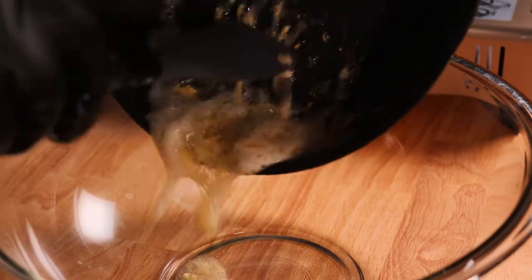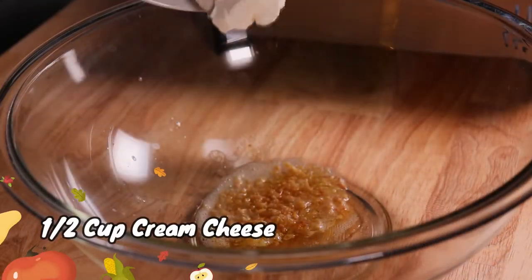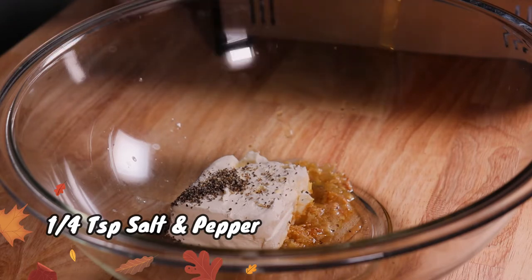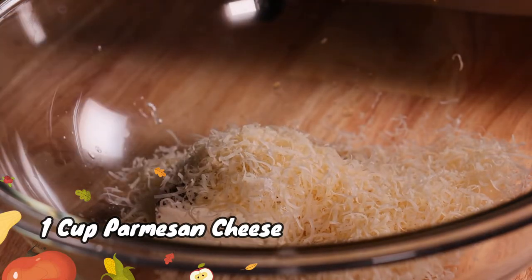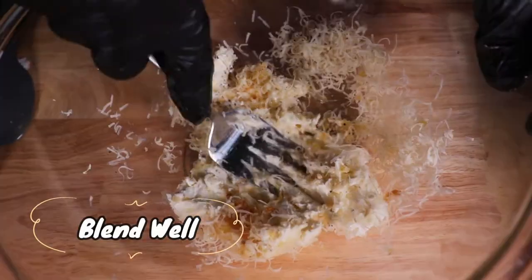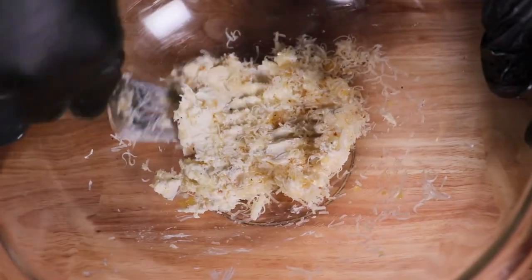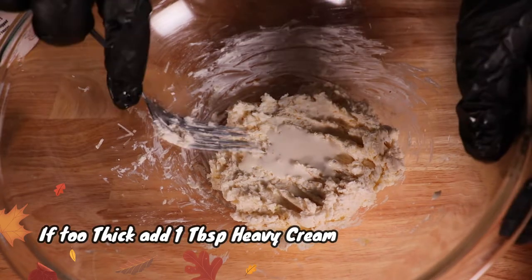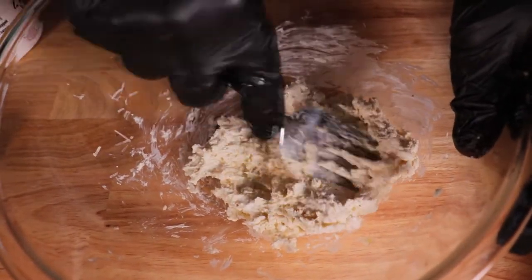Now, in a mixing bowl, go ahead and pour the butter and garlic. Add half a cup of softened cream cheese, a quarter teaspoon of salt and pepper, and one cup of that wonderful Parmesan cheese. We're going to simply blend that really well, getting all the ingredients mixed up until it forms a very soft paste. If it's too thick, go ahead and add one tablespoon of heavy cream or you could even use some whole milk. You want the cheese mixture to have a nice creamy texture.